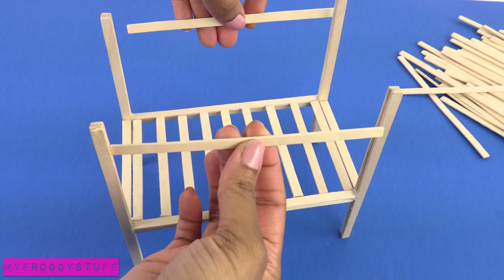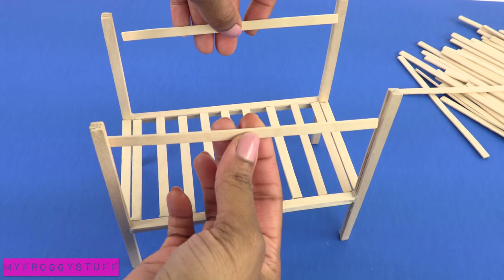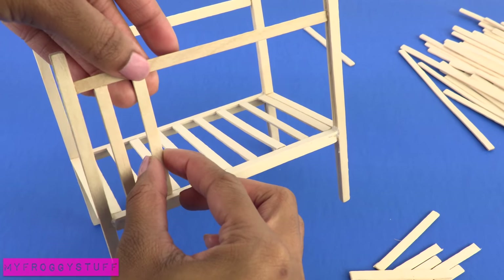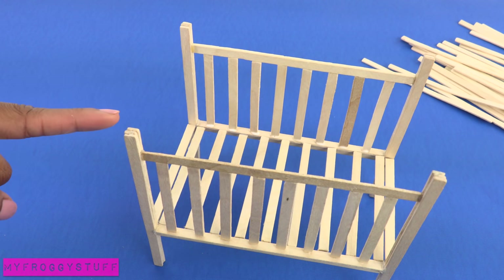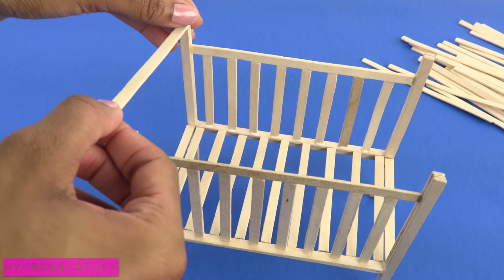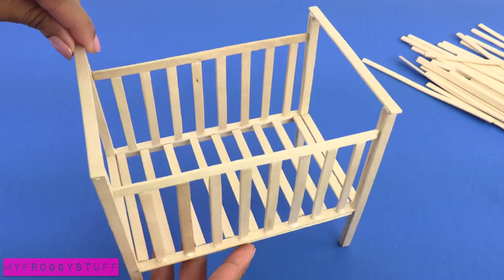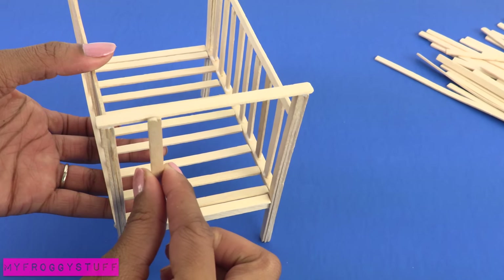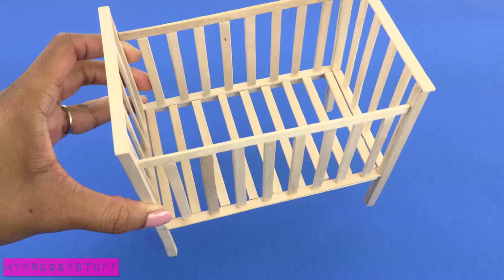On the longer sides, glue one across the top. Measure and cut several to go across the front and back. Then on the sides, glue a skinny stick across the top on both ends. Then cut and glue a few more to go on the sides to make a wooden crib.